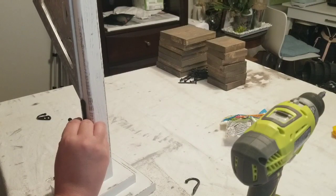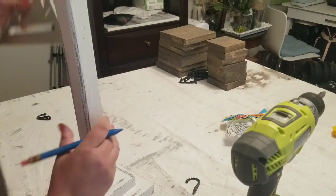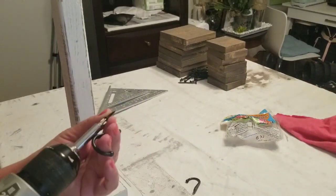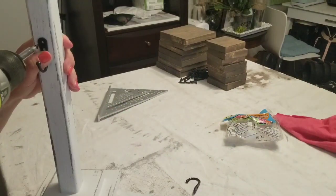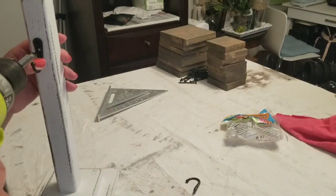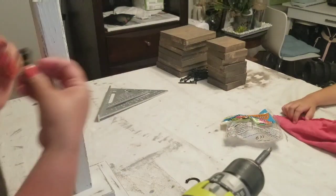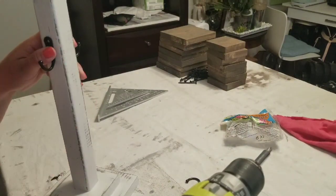Once the polycrylic was fully dry, I added the hooks. I found these hooks on Amazon and they came 20 in a pack — very durable and they're black, so I really like the quality of them. I'm going to add two on the top on opposite ends, and then two on the bottom on the opposite sides of the upper ones.